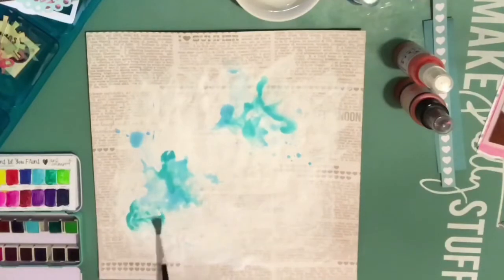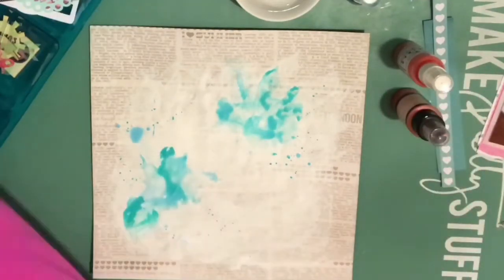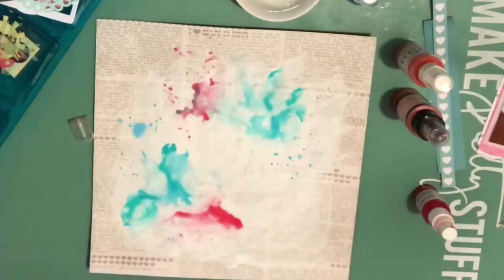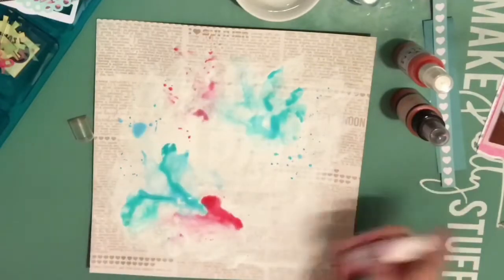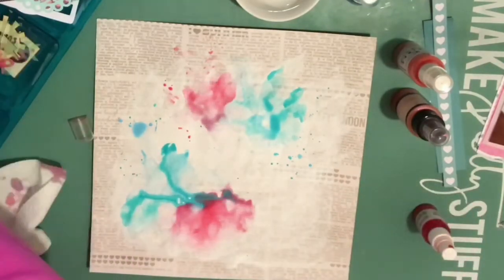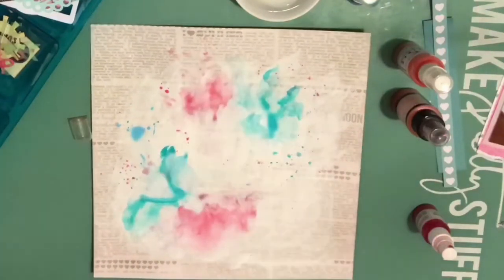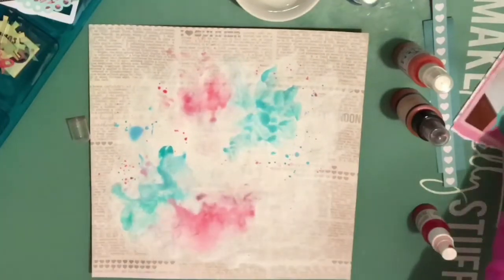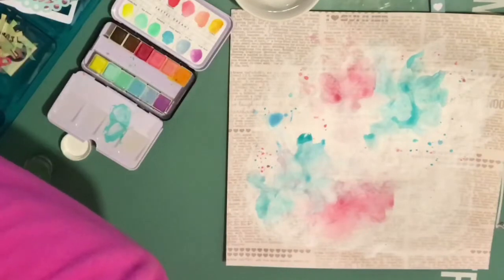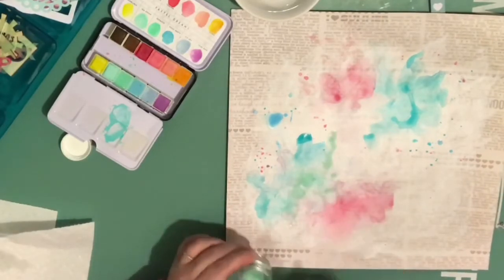So I switch over to the Prima watercolors, the Pastel Confections. I'm using the shimmers again — Pretty in Pink — and I dab a little bit and keep going with the pinks, but I end up going back to the blues because I just was not happy with the blue that was down. It just didn't really match the embellishments I knew I was going to add. I always enjoy watching watercolors in a sped-up video — I love the way it mixes. Now switching over to the Prima Pastel Confection watercolors, which gives me a closer color.